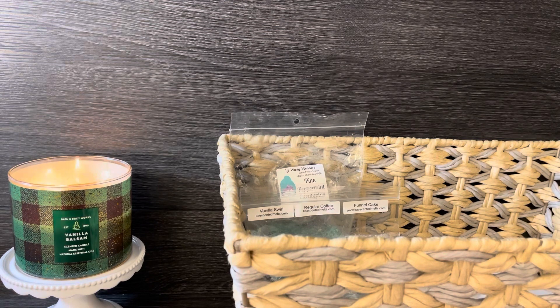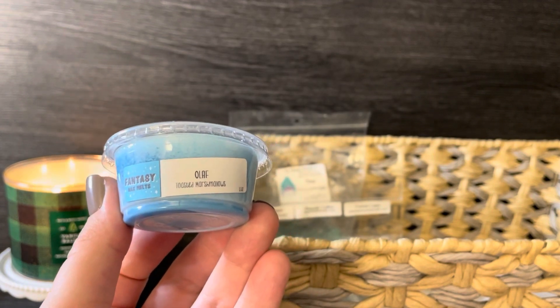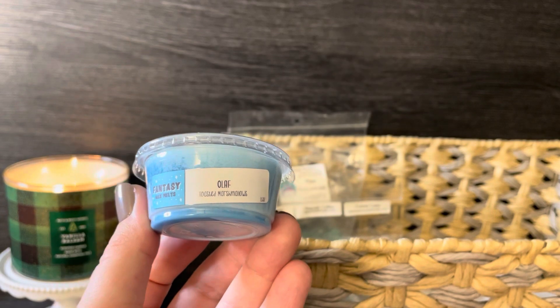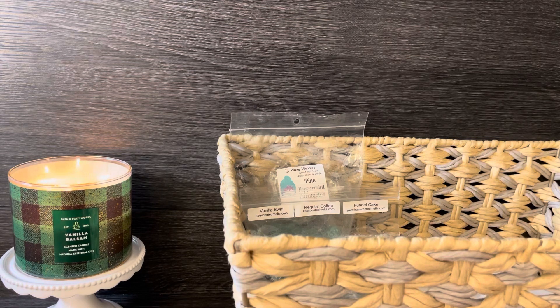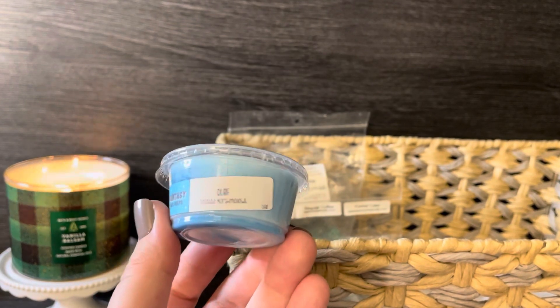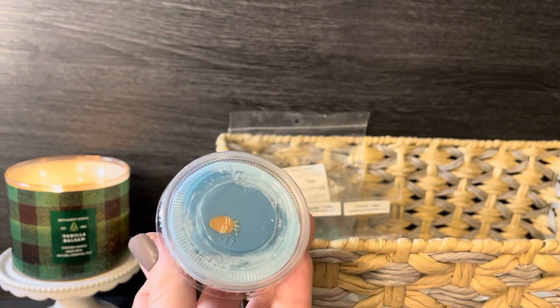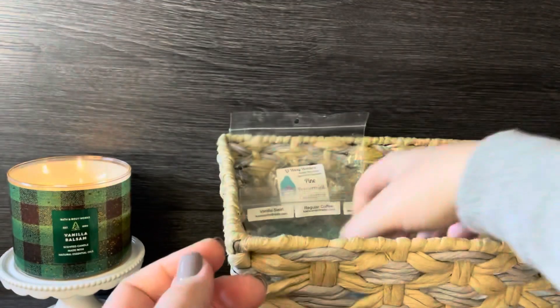Everything else in the basket covers a range — some bakery, some pine/tree-scented, some fruity — because some days I crave certain types of scents and I just want to make sure I have options. For scent shot cups, the first one is from Fantasy Wax Melts: 'Olaf,' which is toasted marshmallows. Marshmallow and vanilla can smell faint on cold, so I thought it would be nice to blend it. I'll cut this one into fours.